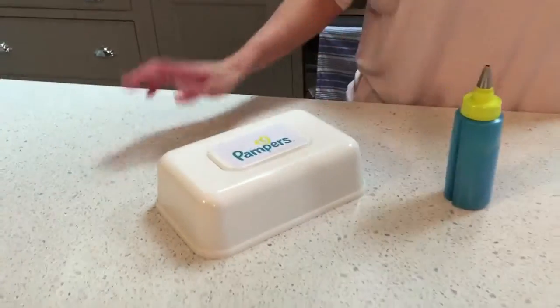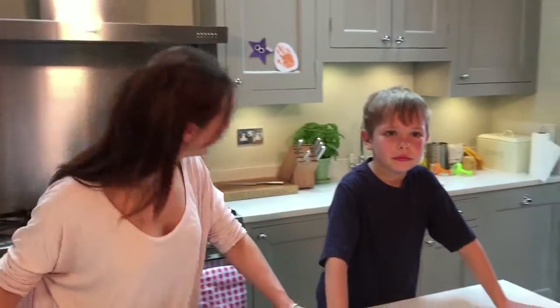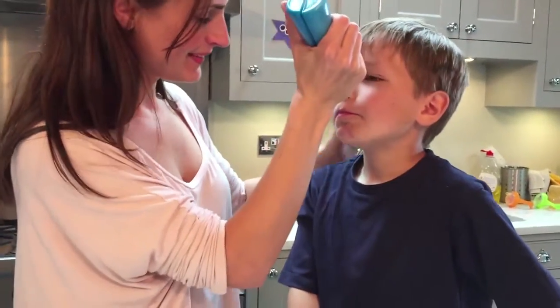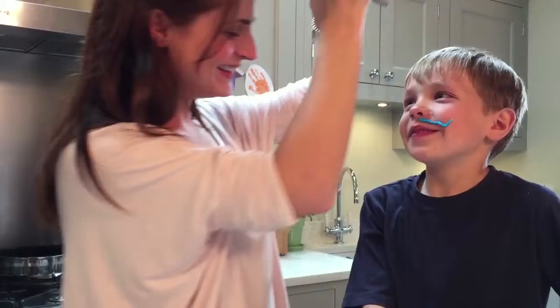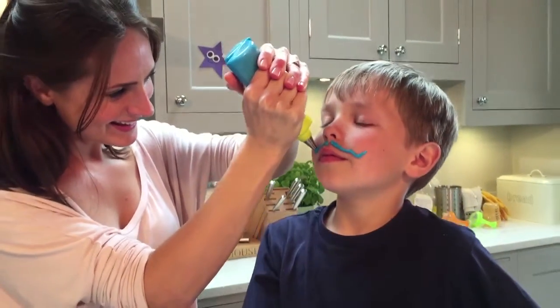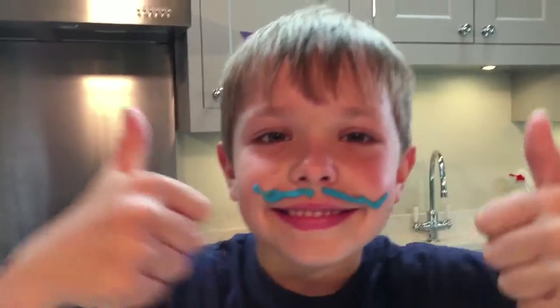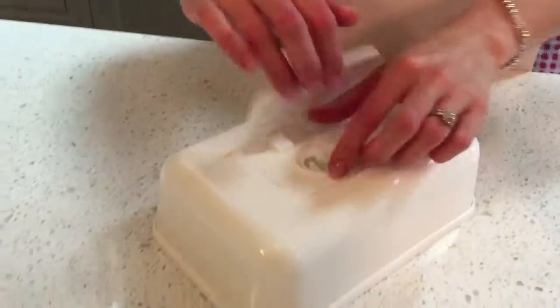What can we do here? Let's make a messy moustache on Henry's face. Let's make it as big as possible. Put a curl on the end, and the other side. That looks great. I'm not sure a moustache suits you though, Henry. I need you to try and wipe off as much as you can in one go.